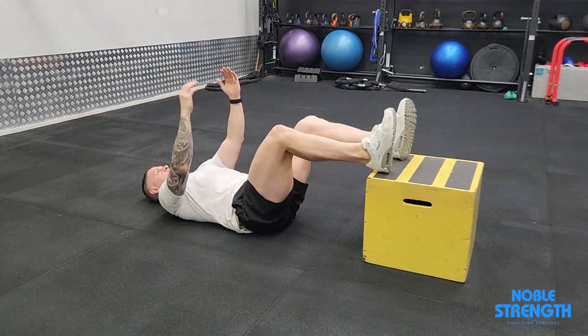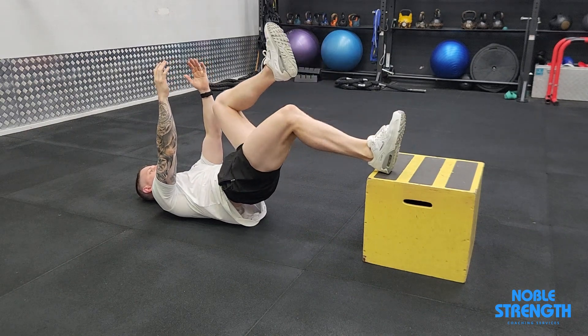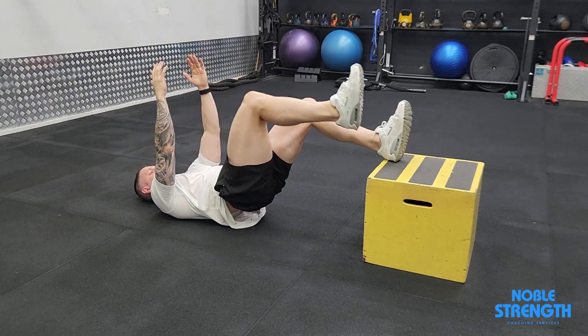Place your heels on a box that is close to knee height with your feet spaced evenly apart. Reach to the ceiling so that your shoulders are off the ground. Dig your heels into the box to lift your hips into the air with your pelvis tucked up towards your chin.